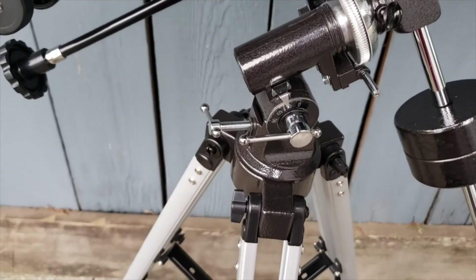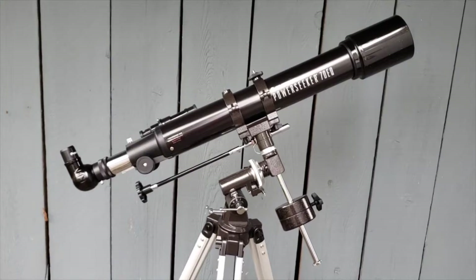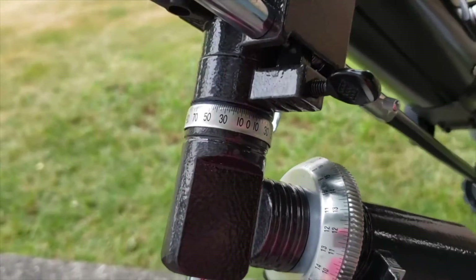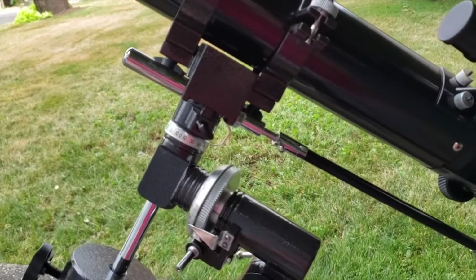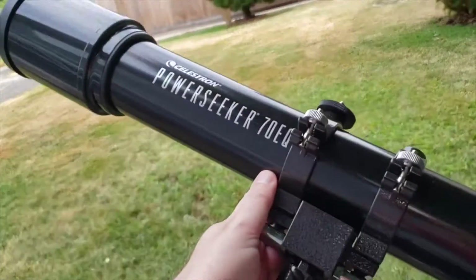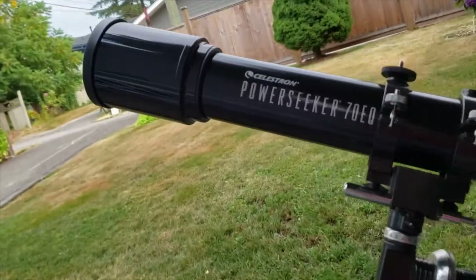It's got an equatorial mount — a contraption that allows you to follow the rotation of the sky overhead. Basically it keeps one axis of the telescope rotating parallel with the Earth's rotation. It's kind of complicated to explain, but fairly straightforward to use, although it is rather heavy. This particular telescope also comes with fully coated glass optics, and it's got an accessory tray that goes in the tripod. Of course it has a tripod too. The tripod on this is extremely light — it feels a little bit flimsy — but the rest of the telescope that sits atop the tripod is very solid.